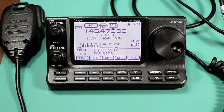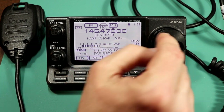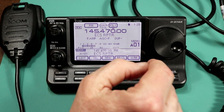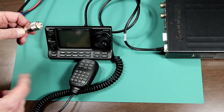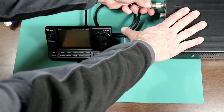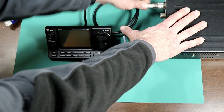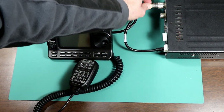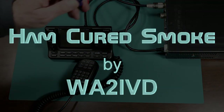So that's all we're going to cover for this time. You've now entered a frequency, entered the tone squelch, set it up for the repeater, and stored it in memory. Next time we'll look at more functions and other things you can do with memories. This ended up running a little bit long — in general I'm going to try to keep these to no more than 15 minutes. If you like the video, I'd appreciate a like. If you like the channel, please consider subscribing. Thanks for watching. I'm Tom, WA2IVD, and this is Ham Cured Smoke.